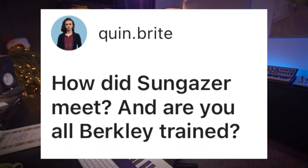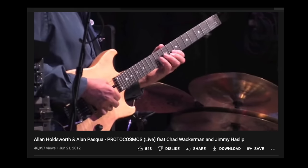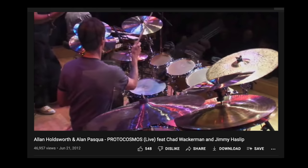How did Sungazer meet? Are you all Berklee trained? Yeah, we met at Berklee. Sean and I met at one of the jam club jams — there's a club at Berklee specifically dedicated to jamming, like the jazz jam or the fusion jam or the funk jam. It was a good way of meeting like-minded musicians in an informal way. After that we played in a fusion ensemble together and performed the tune Proto Cosmos quite a lot. If you know our music and the music of Alan Holdsworth, you can hear the beginnings of Sungazer in there for sure.